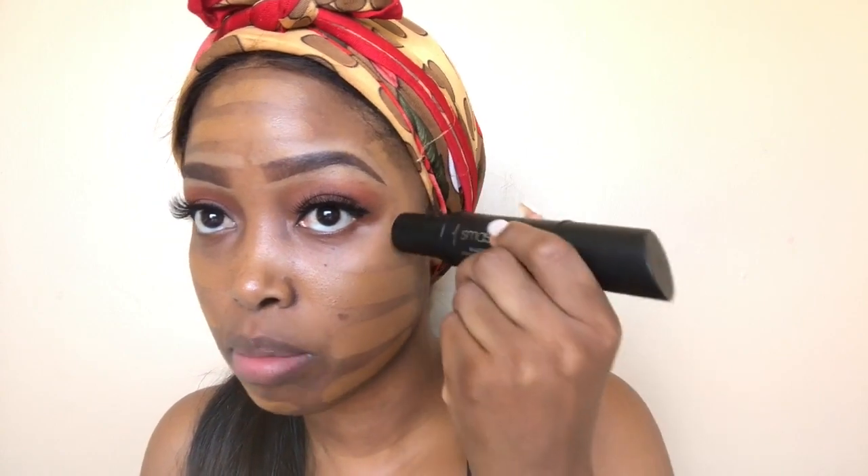Looks like it is my shade — yay! It feels very creamy. I'm putting it under the eyes and for this application I've decided to use a beauty blender — my Real Techniques sponge, which is damp and very well used, but that's neither here nor there. Let's start blending. So far so good, guys — I really like how it's blending; it's blending really easily.